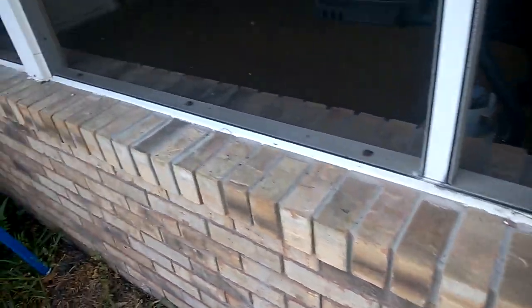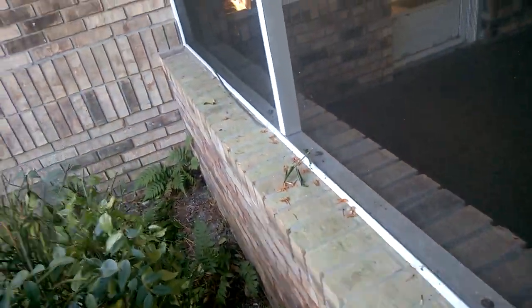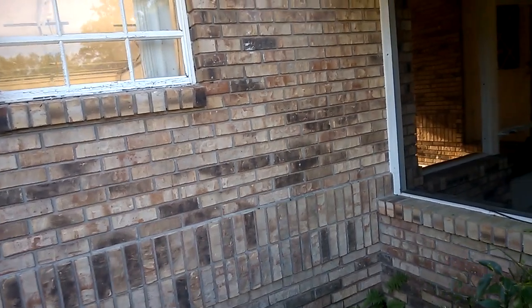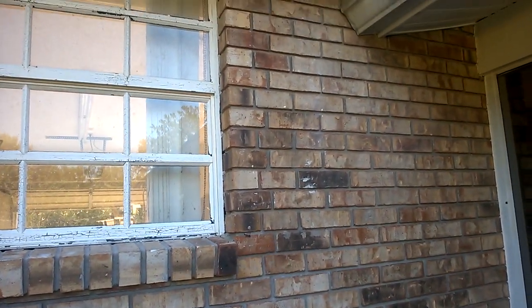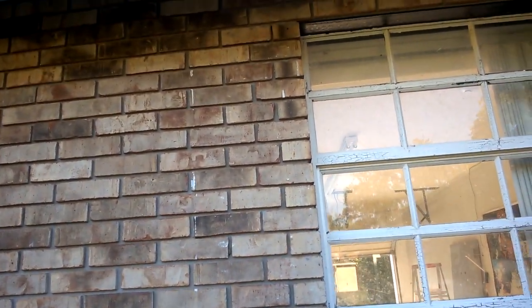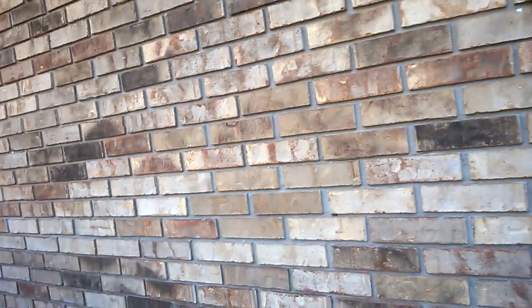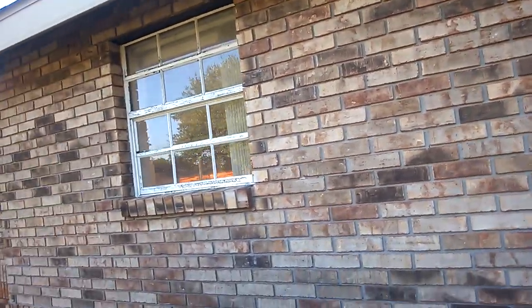Let's see if Guillermo can get all this greenish stuff off the brick. Plus they hung these fake shutters up here and painted through them. I don't know when they were taken off, but they left some white paint on the side of the garage here — it's all over the house.